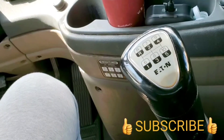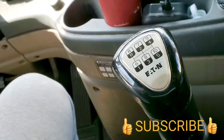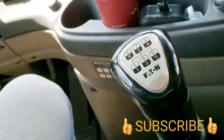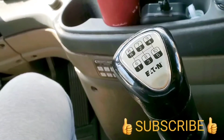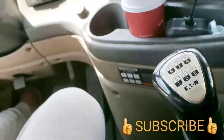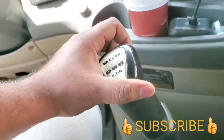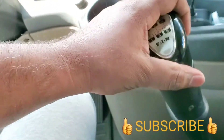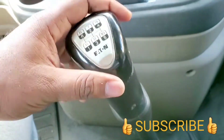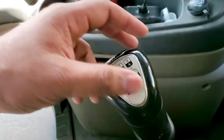Hey guys, this is Hafiz and today I'm going to show you how to save on road service if your clutch is blown out and you are not able to go into gear. If you press the clutch and try to go into gear, you're gonna hear this kind of noise and you cannot get into gear even with the clutch pressed.